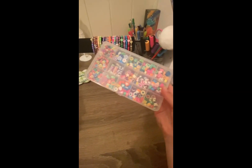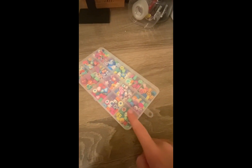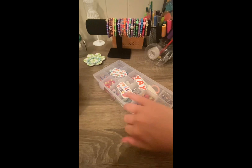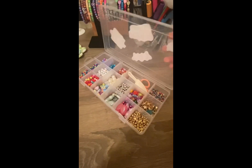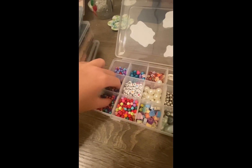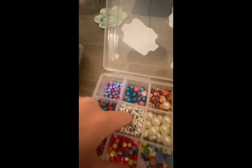These are some clay charms — these are from Amazon, they were about $12 for this pack. I personally like these ones, the fruit and eyes, they're really cute. These ones are more just charms and add-ons. I bought this box from a separate dollar store and also got the beads from there.